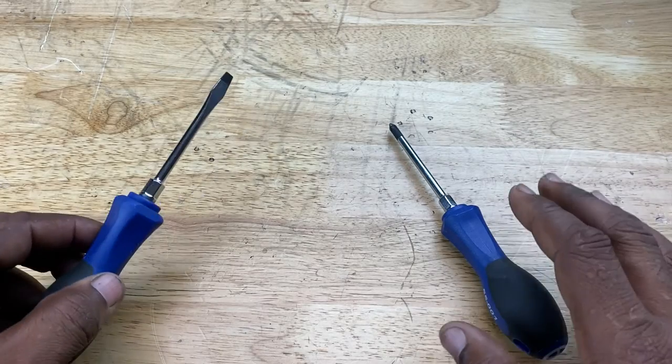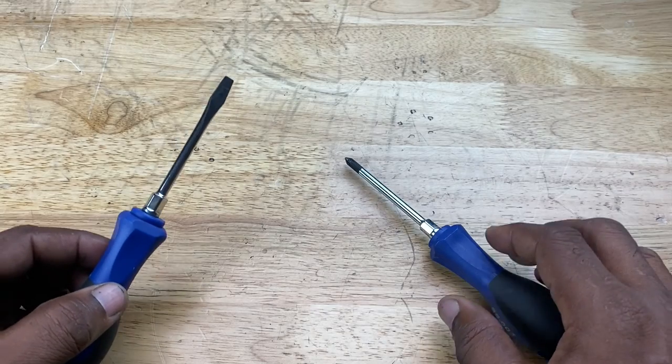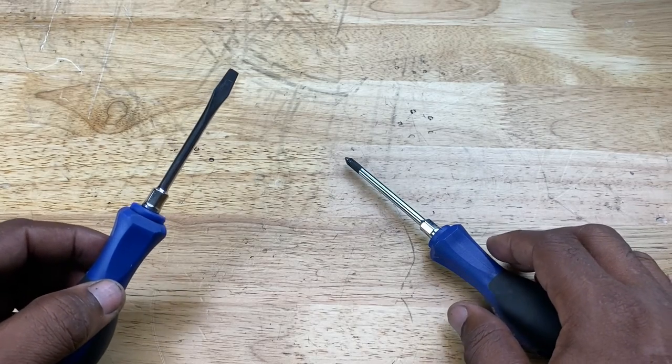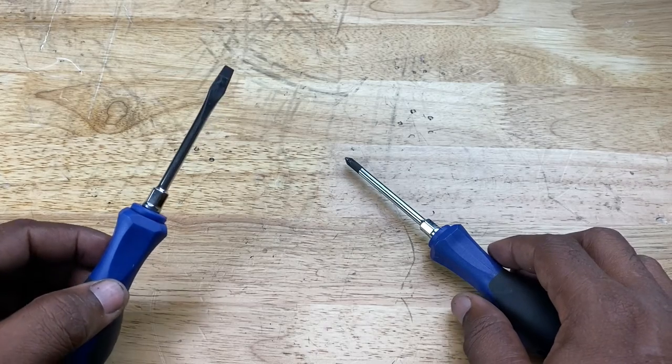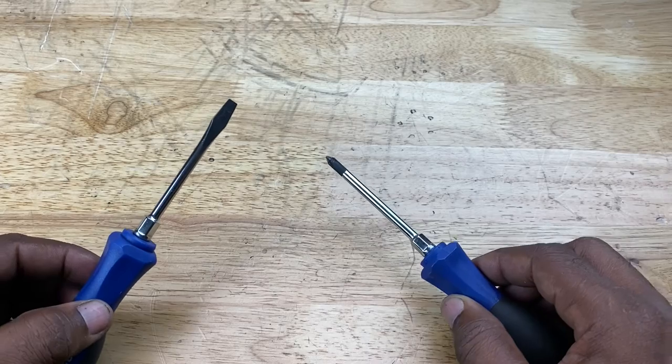Okay guys, all screwdrivers are not the same. In fact, screwdriver technology has taken some leaps and bounds over the years, over the decades. So let's take a look at the evolution of screwdrivers — the screwdriver revolution that provided what we have on the market today.